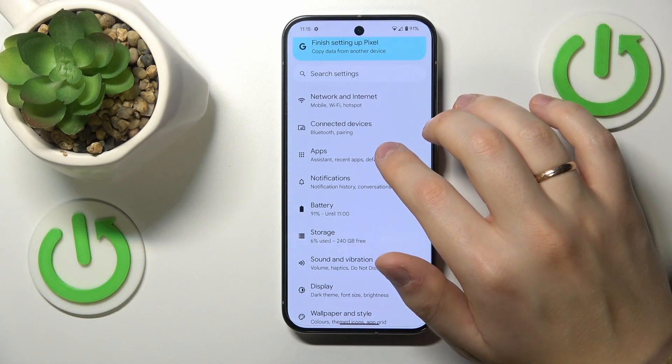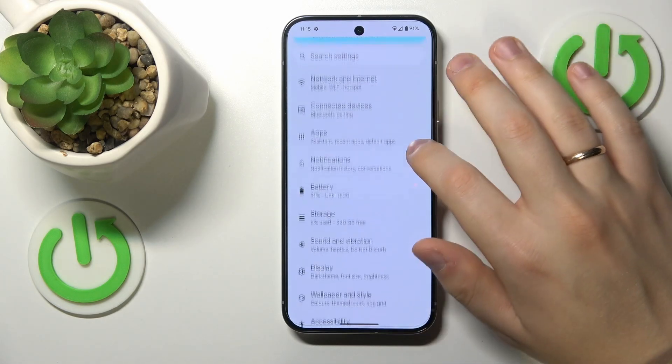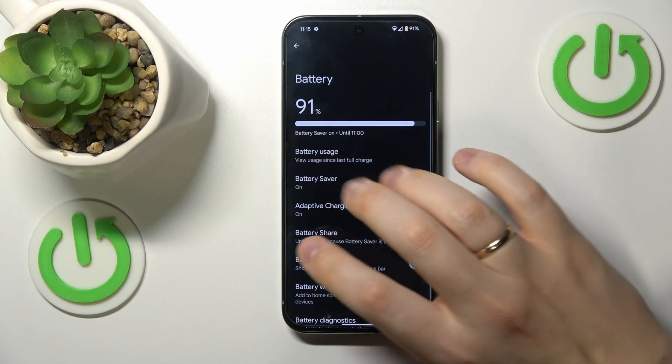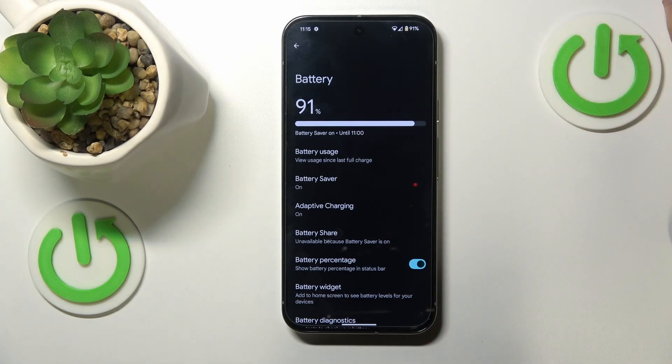And if the overheating has already occurred and you would like to help your Pixel cool itself down faster, you can also go into the battery category settings and switch on the battery saver feature, which will greatly help your device produce less heat. Hence, it will get cooler faster.